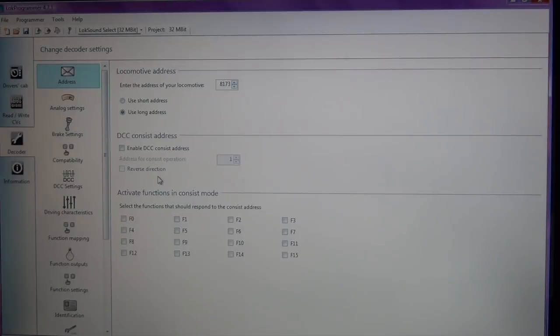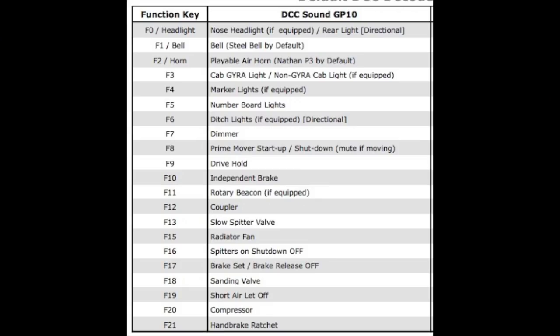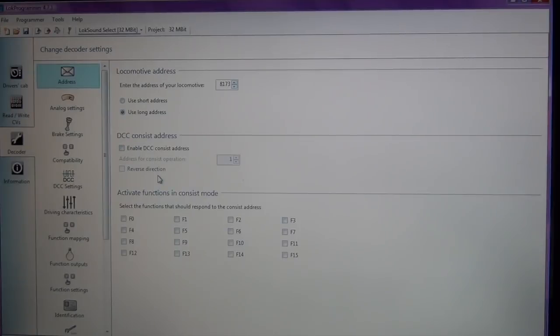One of the other things I would encourage you to do: Intermountain provides an instruction manual that actually has all of the function keys listed. If you lose it or don't have it, you can access it from their website or check it out in my video.